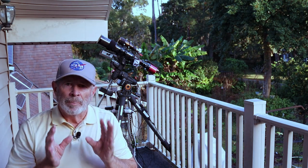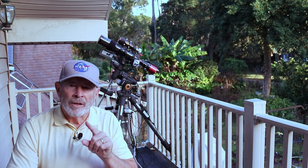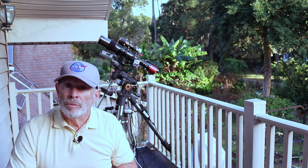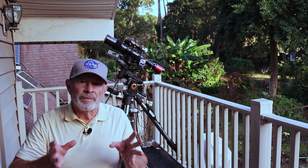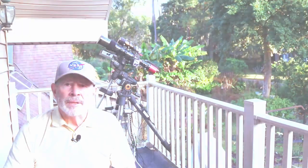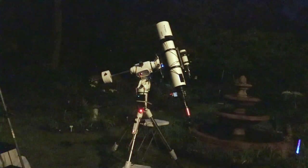He was talking about the Pleiades, how he was shooting the Pleiades and he saw something that caught his eye. Chuck Ayoub also caught it and mentioned it on his YouTube channel. And it's a galaxy — I think it's UGC 2832. Oh, and speaking of Joe Navarro, I got my NASA cap on, Joe — you see that? Anyway, I wanted to see if I can get that galaxy. So I was playing around with the Pleiades with the EON 130 millimeter telescope.